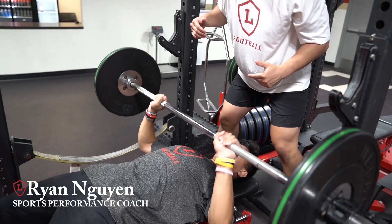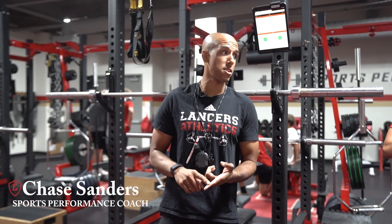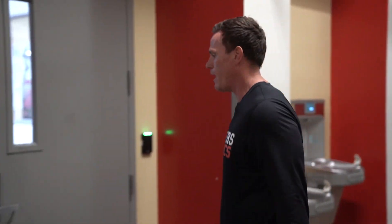My name is Bubba Reynolds. I'm the director of sports performance here at Orange Lutheran. Here at Orange Lutheran we have 800 athletes and a 5,500 square foot facility with three full-time strength and conditioning coaches with over 28 years of experience between all three — Coach Ryan Nguyen, Coach Chase Sanders, and myself. Come check out our spot.